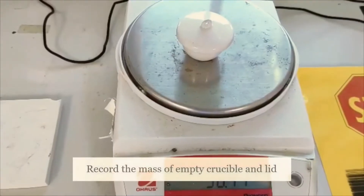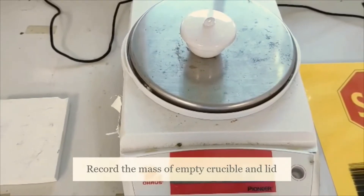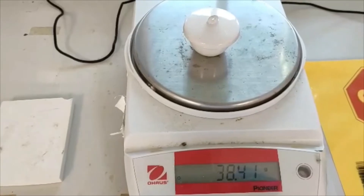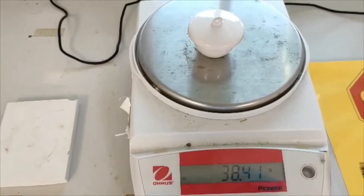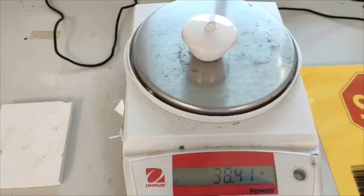Record the mass of the empty crucible with lid.